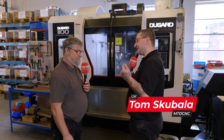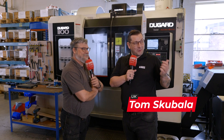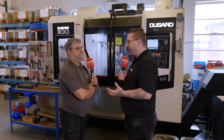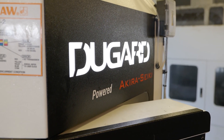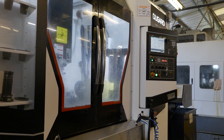We're stood in front of your latest investment, but before we get on to this — you've got quite a few DoGard machines around your shop. What is it about DoGard? They've always been good to us. We've been with DoGard for 30 plus years, quite a few machines over the years. We get good service, they're down the road from us, and it just makes sense.